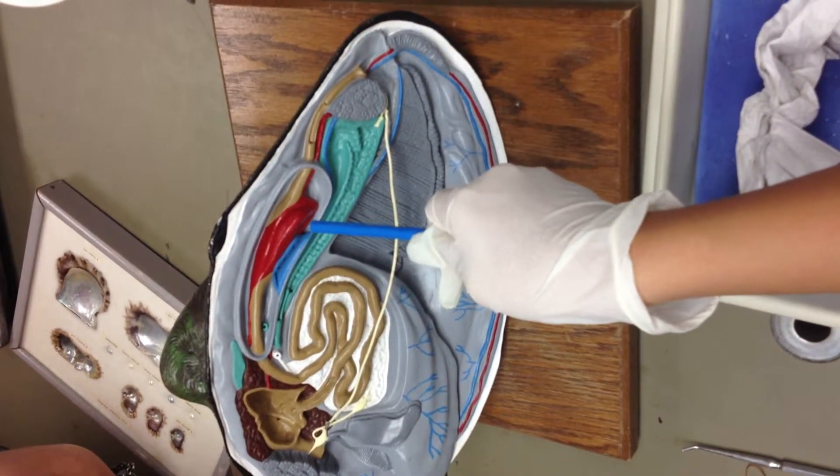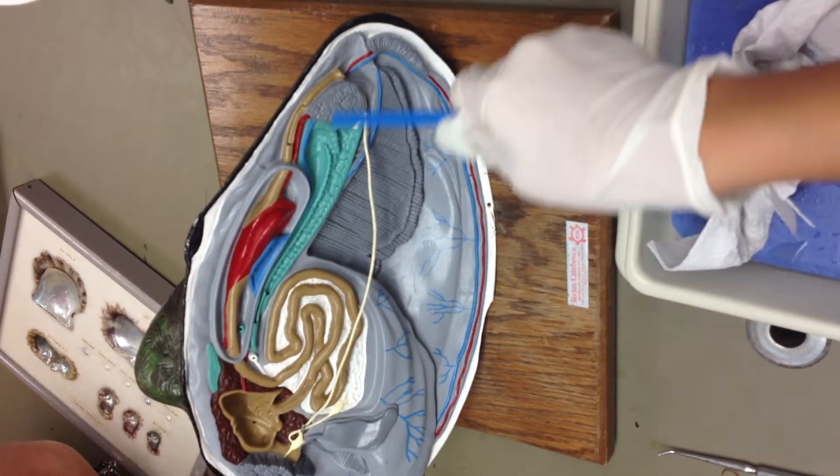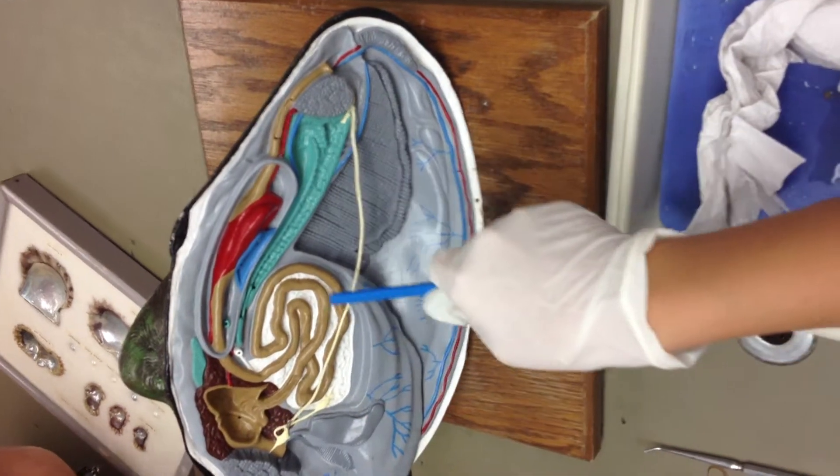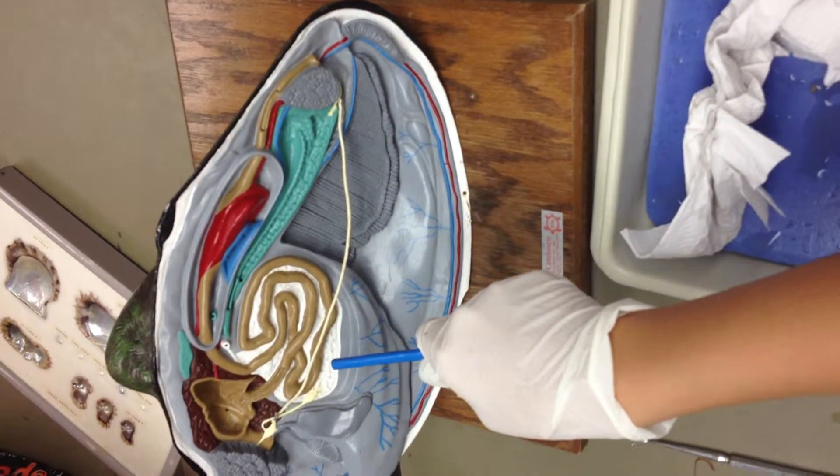That red one is your heart inside the coelom cavity with your gut tube. All of this is your stomach and gut tube. The white one is your gonad.